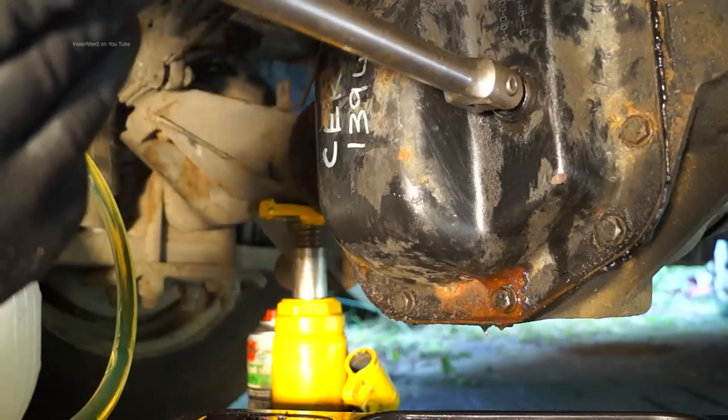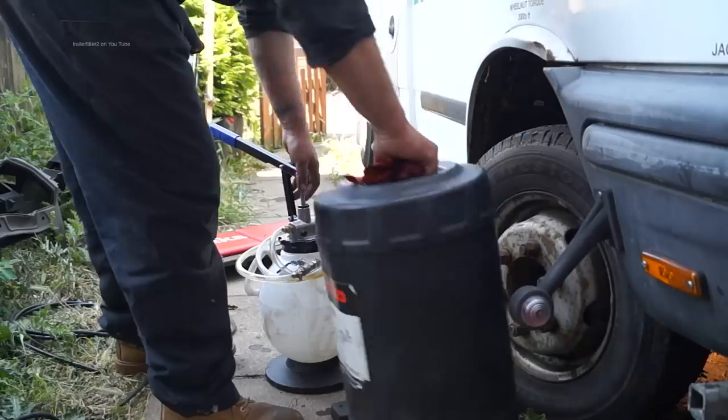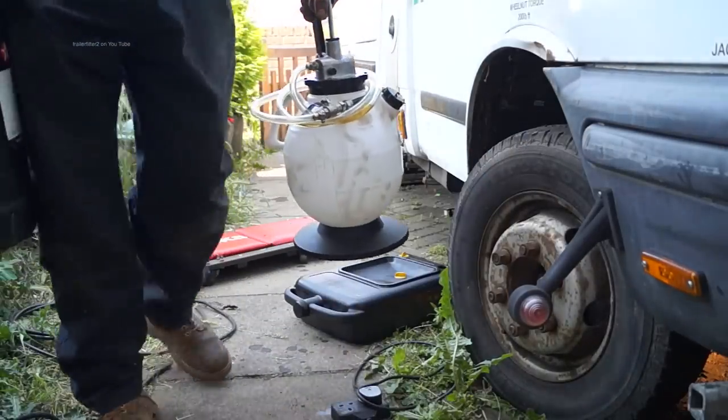Okay, well that's the servicing of this vehicle. All the fluids have been changed and filled up in ultra quick time.